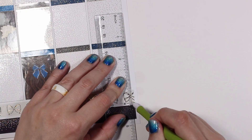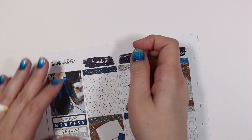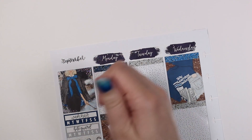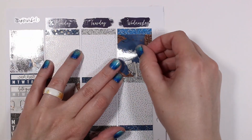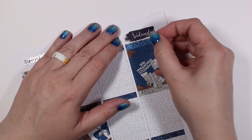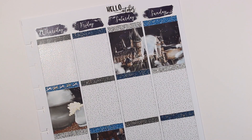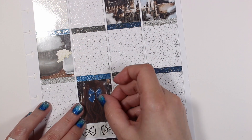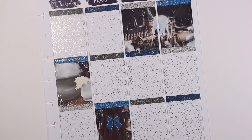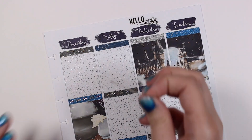I think I missed mentioning the 'Hello October' script, which is from Simply Beautiful Plans in gold foil, and that September script is from Letters to Apollo — I just love the bow scripts from Letters to Apollo, they are stunning. Here I'm going ahead and adding all of my glitter header overlays. I'm not sure why I alternated these, but the top row is all stars, the middle row is all bows, and the bottom row is back to all stars.